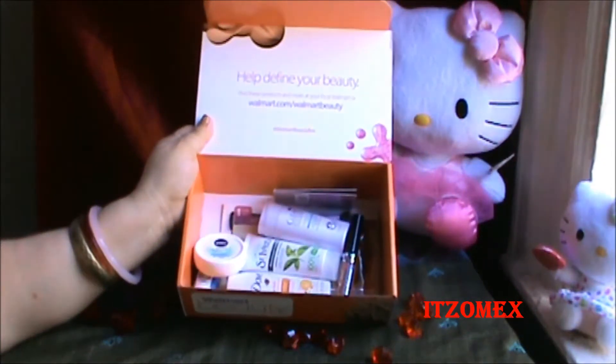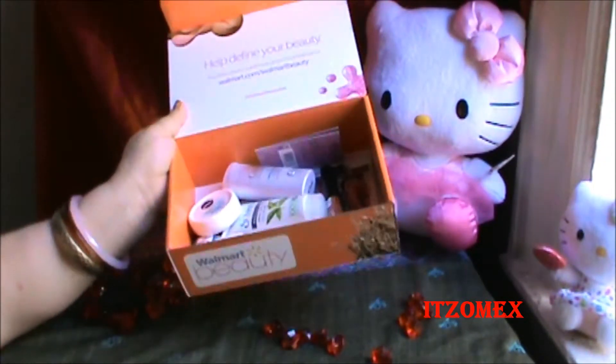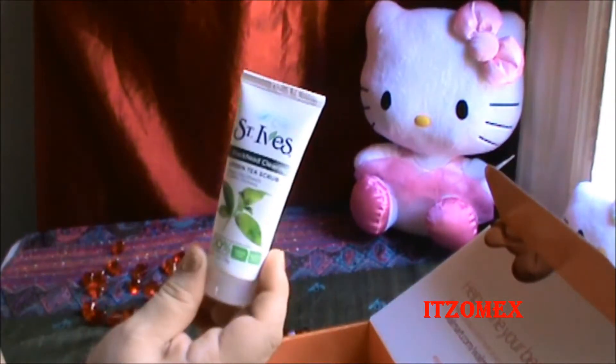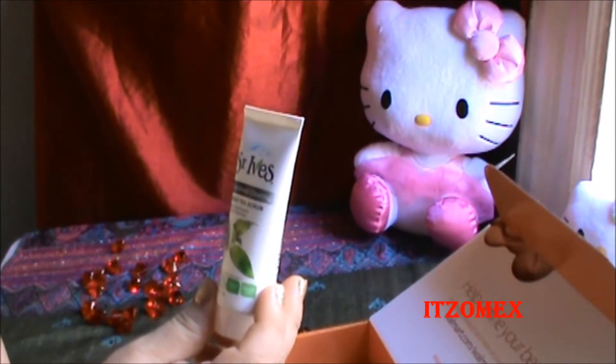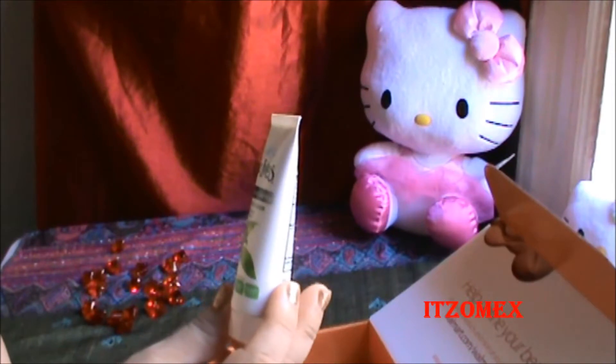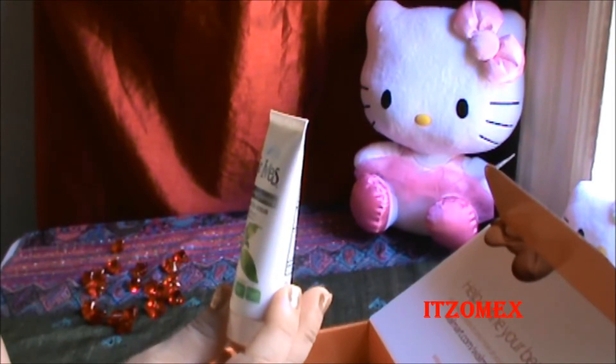Viene así, vienen muchos productos, tamaño muestra. El primer producto que les voy a mostrar es de la marca St. Ives. Es un Black Heat Clearing Green Tea Scrub.